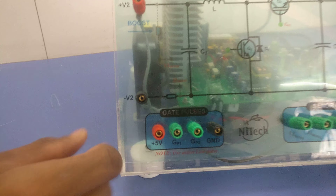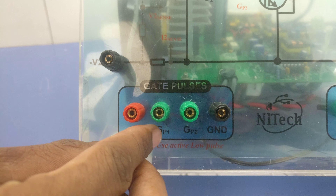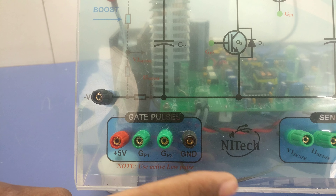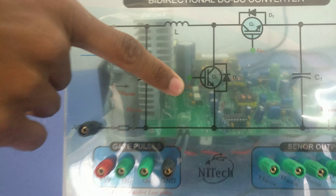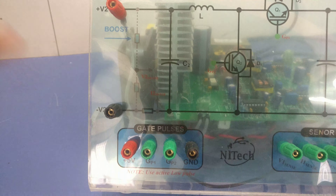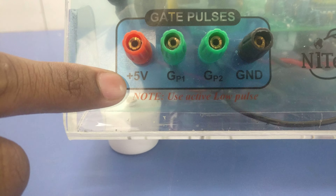The main thing is the input gate pulses. Four terminals are in the gate pulses section: GP1, GP2, ground, and a 5V rail — no need to connect any external 5V input. You only need to connect three terminals: G1, G2, and one ground. GP2 is your boost operation switch and GP1 is your buck operation switch. Use active low pulses, as all operations work with active low gate pulses because of the gate driver circuit used.